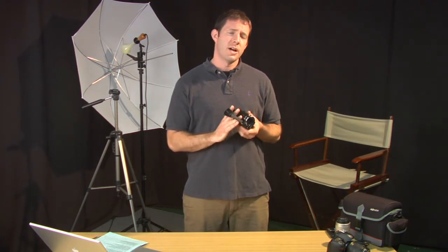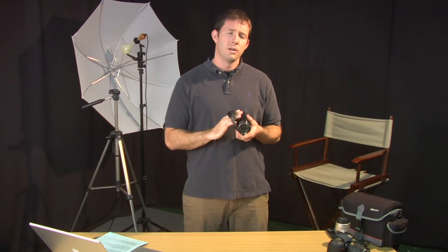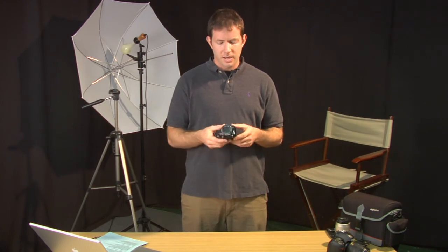Most consumer-based cameras are going to have a strap to help you hold it. It's very important — you want to double-check it and make sure it's secure. You don't want to run the risk of dropping your camera. But that is a consumer-based camera and some of the most important parts on the camera.